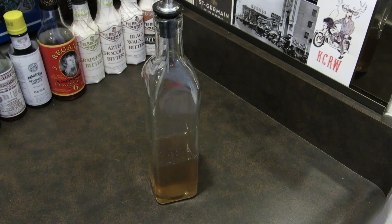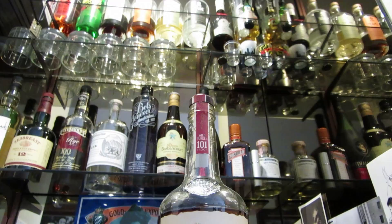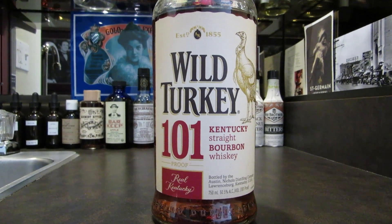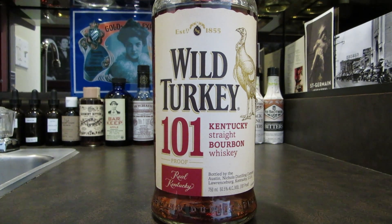This drink uses mint, simple syrup, crushed ice, and of course, Kentucky bourbon. I'm using one of my favorites, Wild Turkey 101. If you don't have some, do yourself a favor and pick up a bottle.